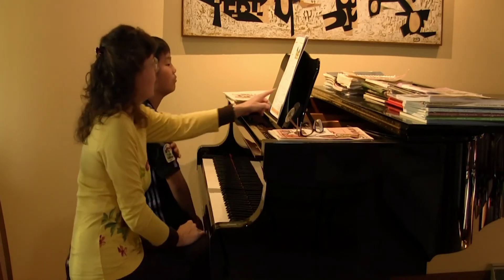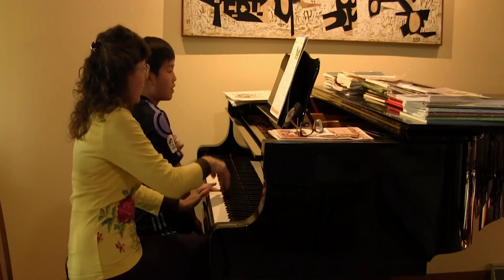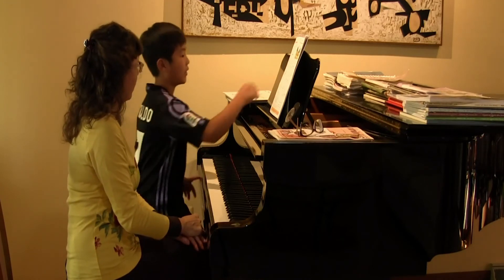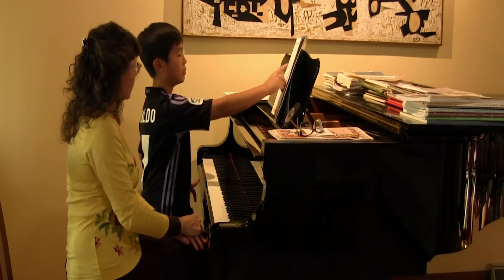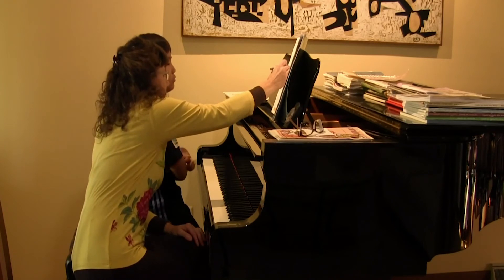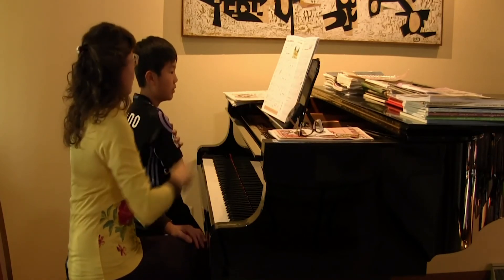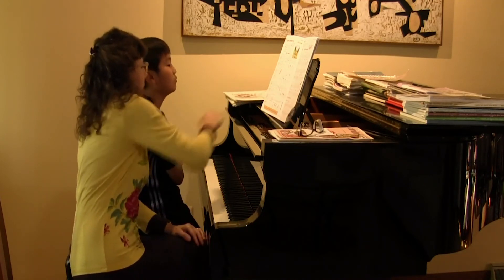So did you notice that in this measure your left hand holds through while your right hand comes out? Did you notice that? I didn't get that — like in the song, I thought you lift your hand up here after you play that note. Well, actually you lift it on the very next downbeat, because how many beats does that note get? Three. So you have to give it its full value. So it's really this downbeat where you pick it up.